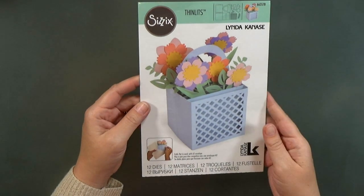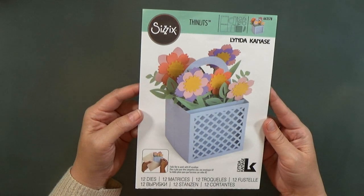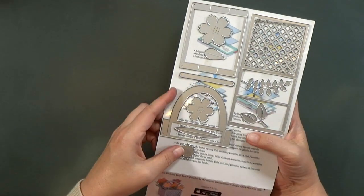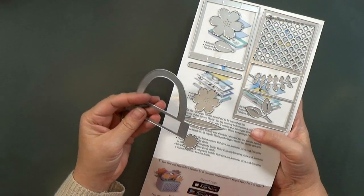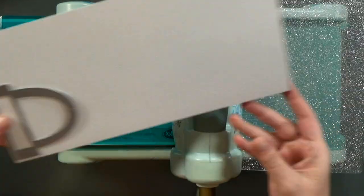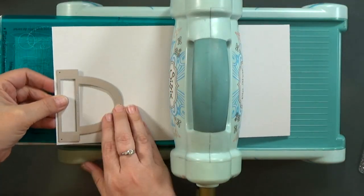I started with the Linda Kanasi card in a box flower basket die set, and I hope you'll join us this month. The whole team is making different projects using this same die set. I'll have links on my blog so that you can check them all out. Every project is totally different — it's really cool.